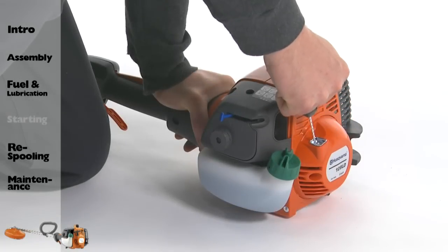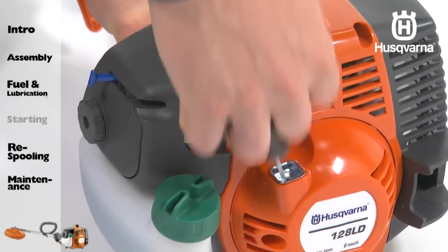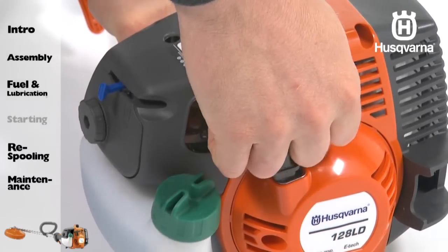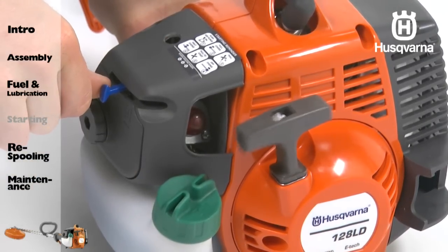Pull the cord until you feel some resistance. Repeat pulling the cord until the engine attempts to start. Move the blue engine choke lever to the half closed position. Pull the starter rope until the engine runs. Move the blue engine choke lever to the open position.